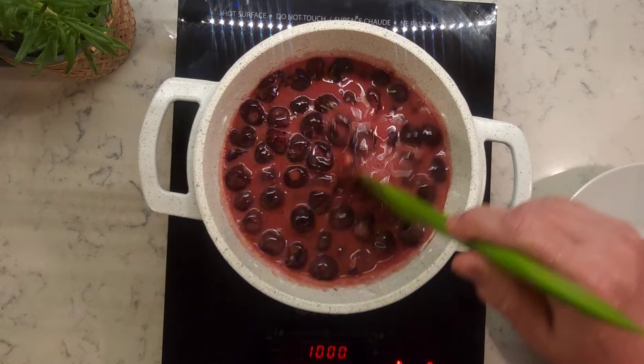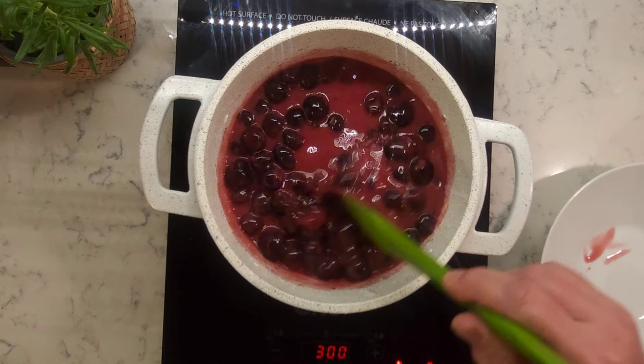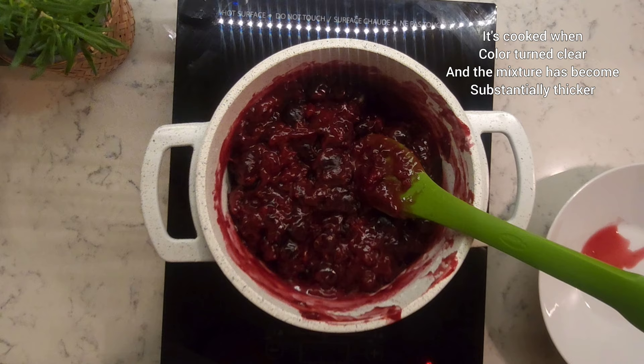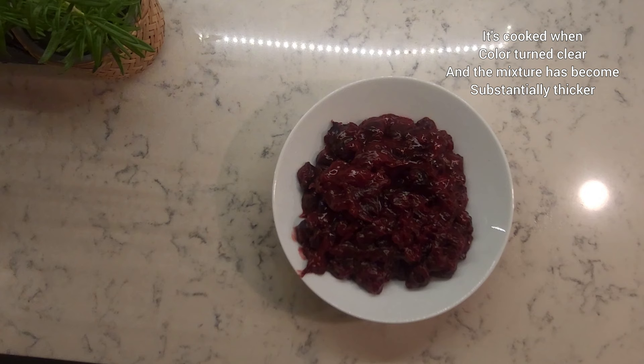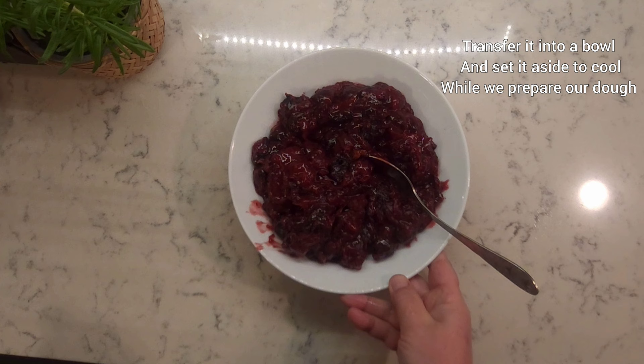Stir it occasionally to make sure it doesn't get clumpy. When it's started boiling, reduce heat and simmer on low until it's cooked. It's cooked when the color turns clear and the mixture has become substantially thicker.